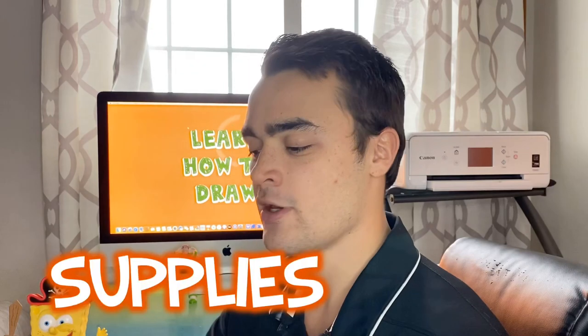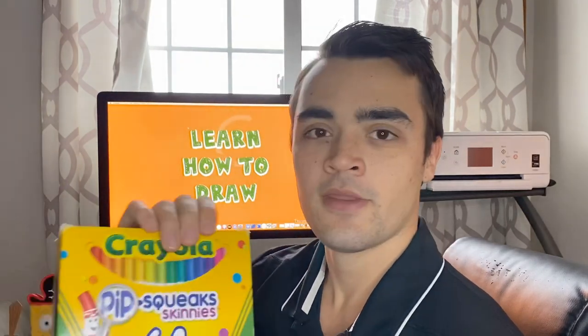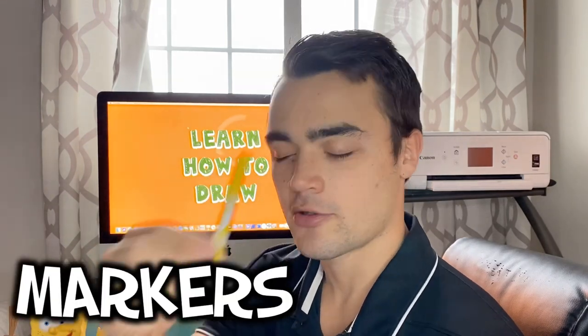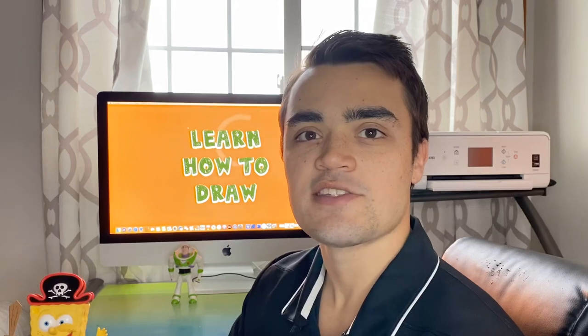A few supplies that we'll need, as always, includes a blank piece of drawing paper and a black Sharpie or pencil to draw with. For the markers, we prefer Crayola — you should definitely check them out. You will need a red marker, a yellow marker, a pink marker, and last but not least, a tan marker. I think we can do really great — let's go try to draw Supersonic!